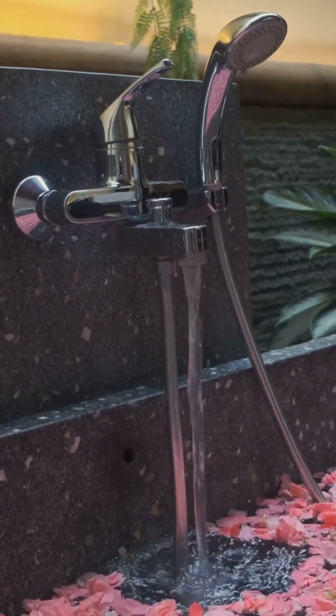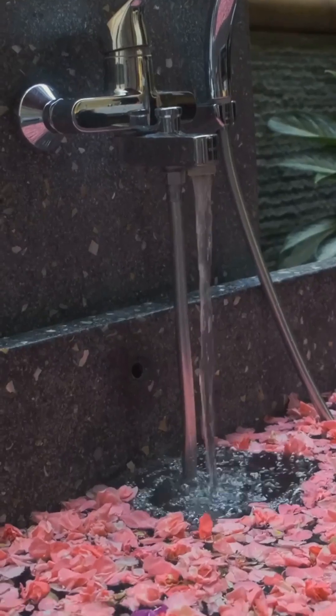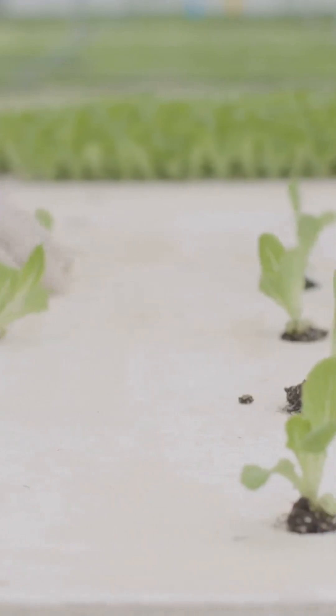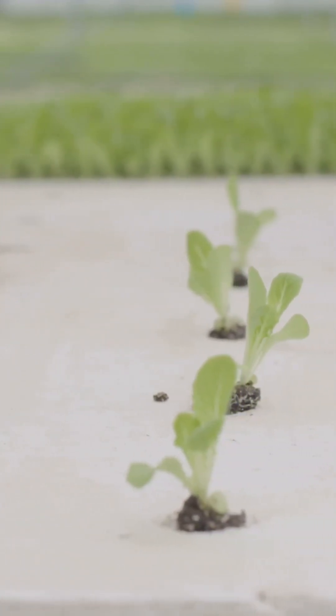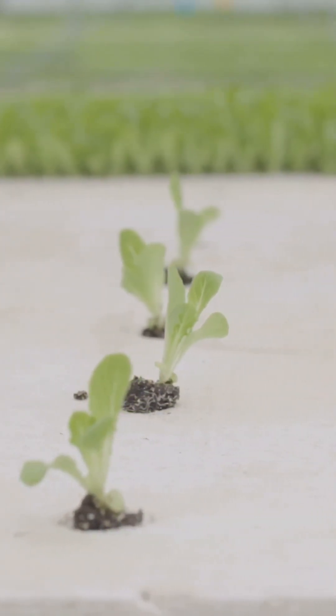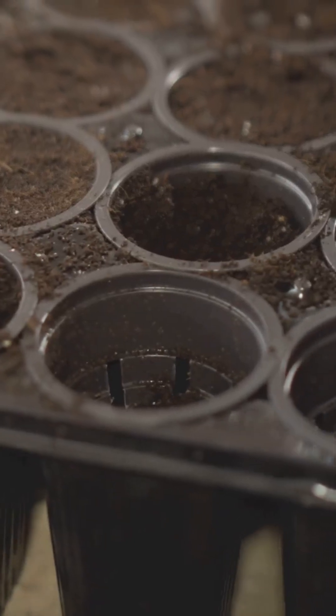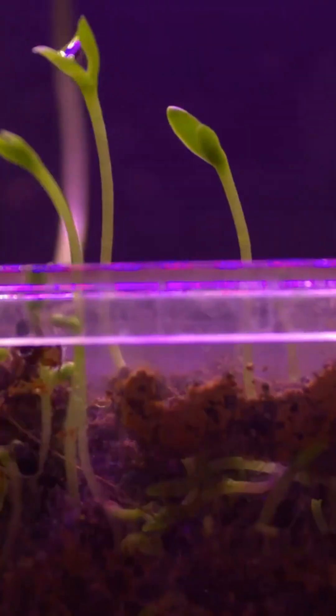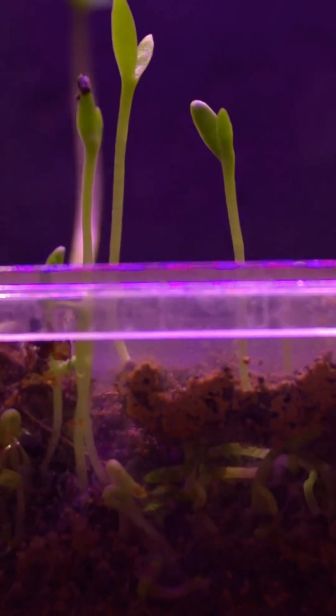Ever heard of a lazy spa for plants? It's called the Kratky method — a super simple way to grow plants. This easy hydroponics technique lets you grow fresh food indoors with no pumps, no electricity, and barely any effort required. Just set it up and your plants will thrive on their own, soaking up nutrients and water. Ready to create your own plant spa at home? Let's dive in.